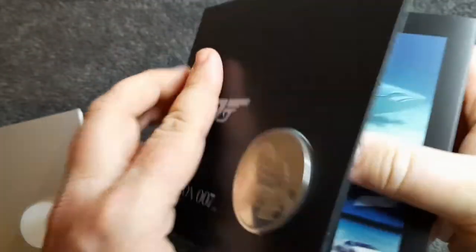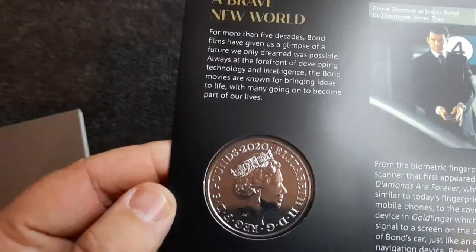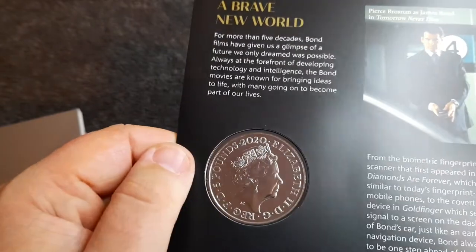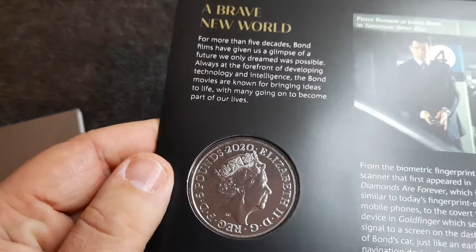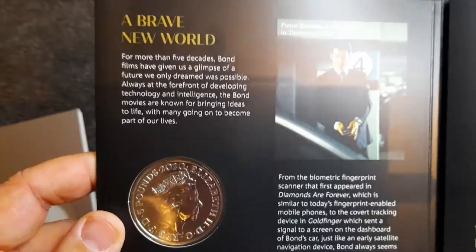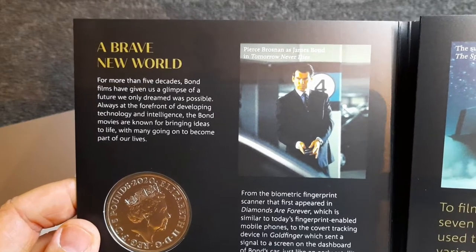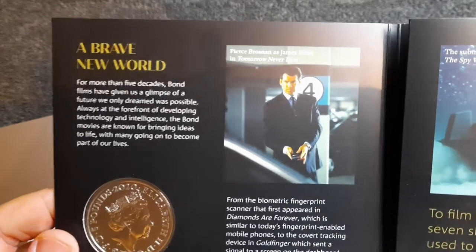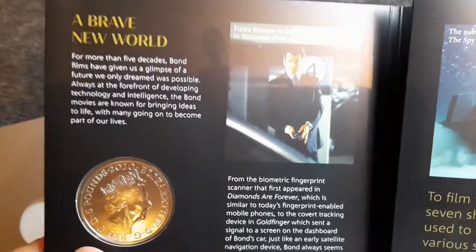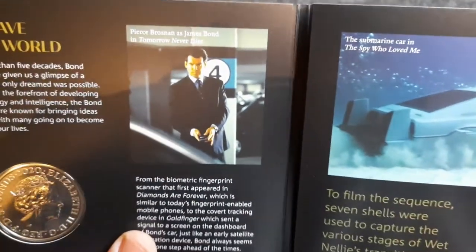It's really nice — I've always been quite a big fan of James Bond. There's a bit of information on the back but let's start from the beginning. Let's have a look at the obverse of the coin — really nice, as per usual 2020, and we've got Queen Elizabeth just there. So let's have a look: 'A brave new world — for more than five decades Bond films have given us a glimpse of a future we only dreamed was possible.'